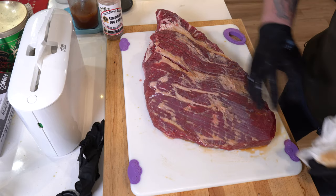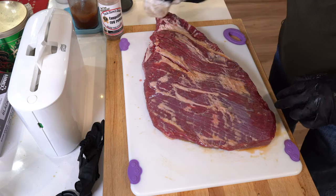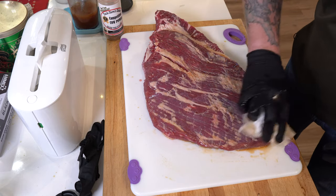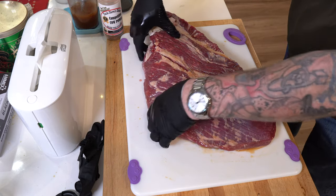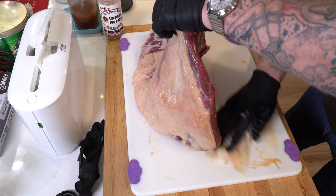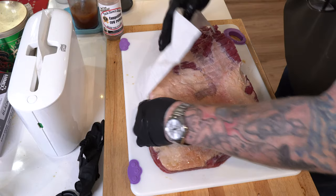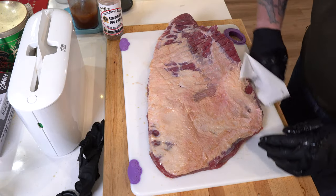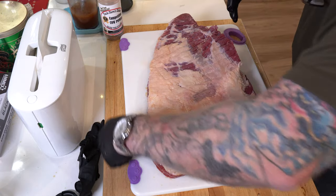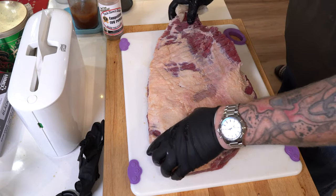As you guys can see, it kind of bubbled up a little bit — that's good, that's what you want to see. You're definitely going to add to the mass and the weight of this thing. It's going to be messy. It's probably not a good idea to do this right before you go to work because of the splatter and stuff. I probably should have a bib or something. Anyway, let's get moving here.